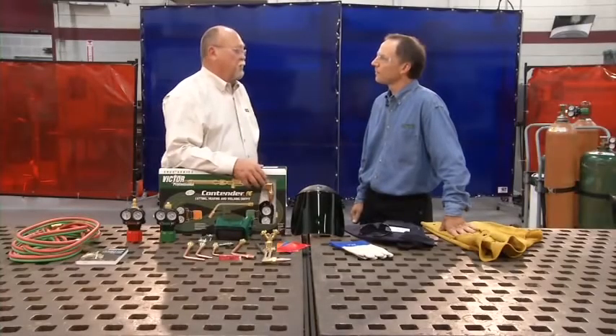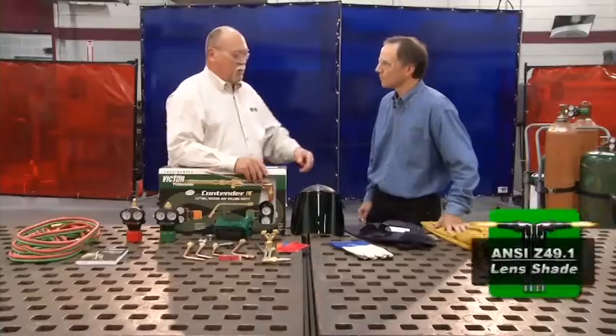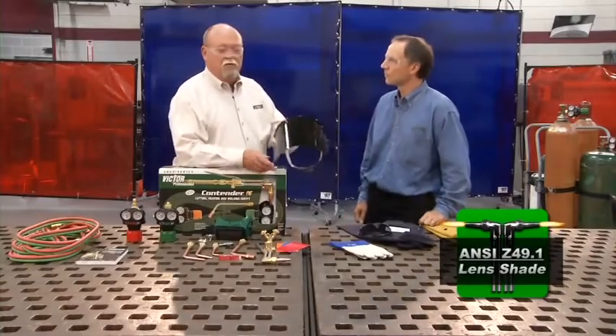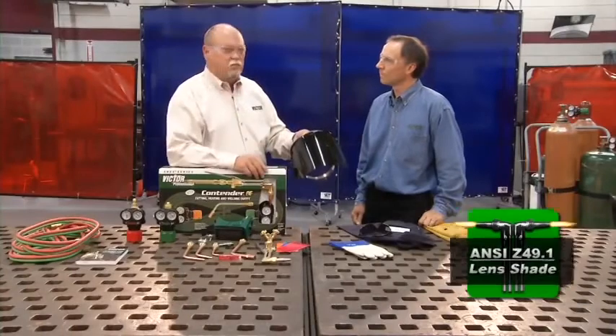The most obvious hazard is the flame itself and the sparks it produces. However, it will also produce a small amount of infrared rays, and we must protect our eyes as well as our skin. For eyewear, a face shield with a shaded lens is preferred, but if you use one, make sure you use appropriate safety glasses underneath.